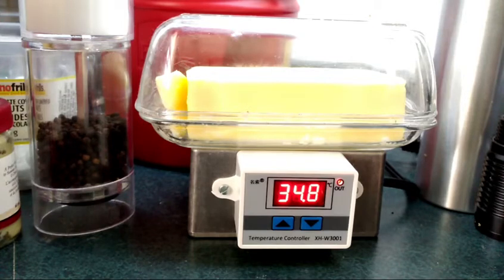It's very nice for the winter. In the summer I won't need it because the house is nice and warm, but in the winter I like to be able to spread my butter. There you go — you can see the thermostat turned off and the temperature will start going down, and when it gets back down to 32 degrees it will turn back on. That's my little temperature controlled DIY butter dish holder. Thanks for watching.